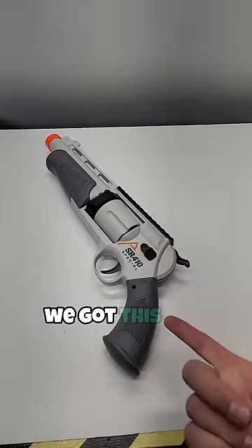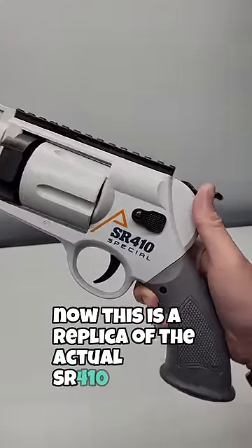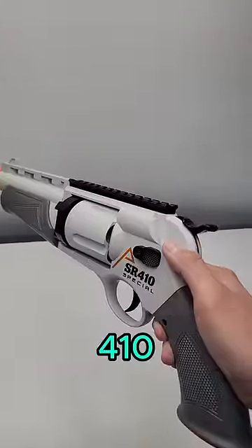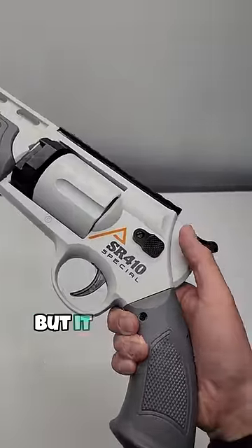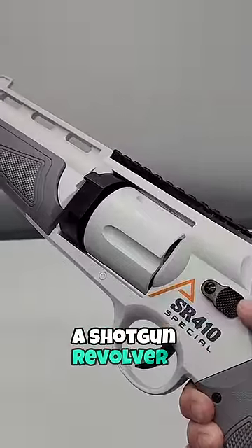Today at Flux Labs we got this blaster that Luchathor brought in. This is a replica of the actual SR410, which shoots .410 — a type of shotgun shell — but it also shoots .45 Colt. So you basically have the same thing here: a shotgun revolver.